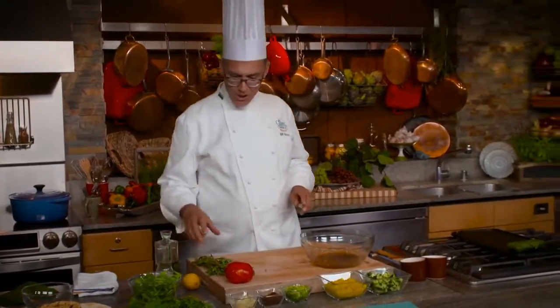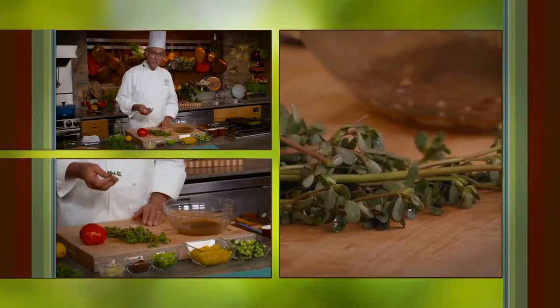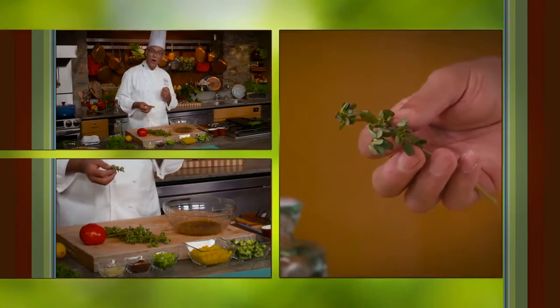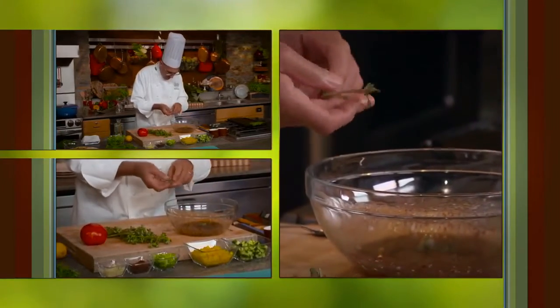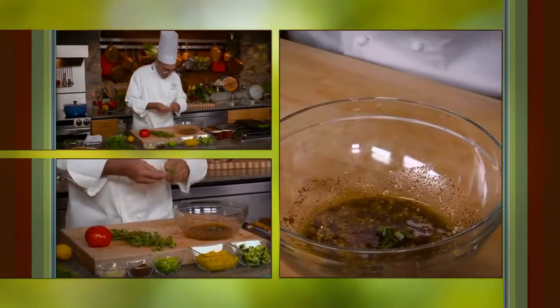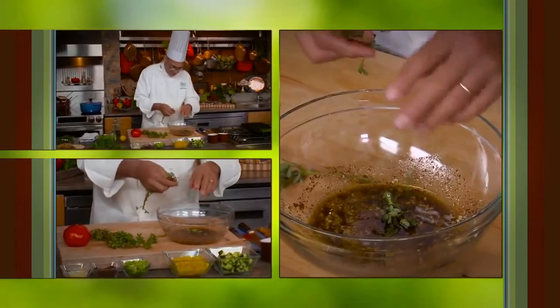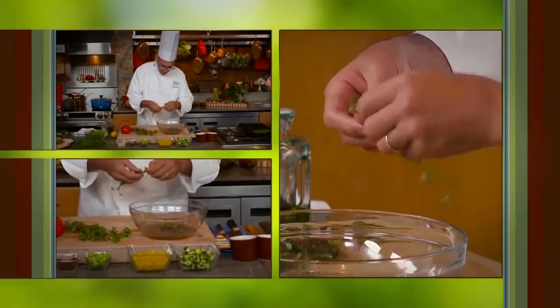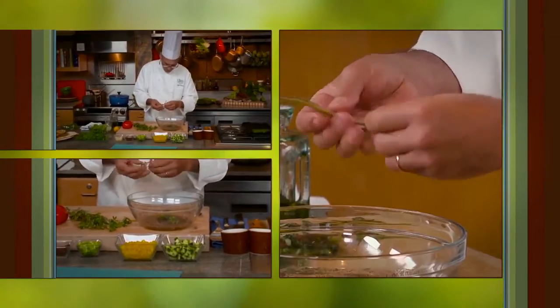In this dressing we're going to put some purslane. Purslane grows as a weed out here in California, but one of the things that distinguishes it is that it's one of the few vegetable sources of omega-3 oil — those are the oils so good for your heart that you also get from wild seafood. We're just going to break these little snippets of purslane right into the dressing. They eat a little bit like a succulent — they're a little bit chewy and juicy, and they taste of citrus. It won't hurt them at all to sit in this dressing for an hour or more.